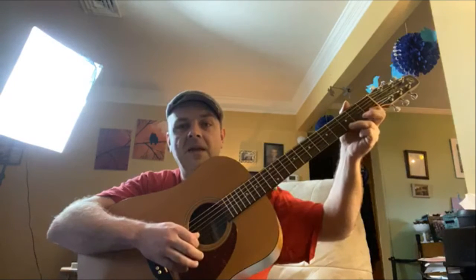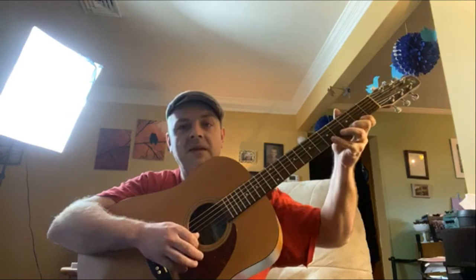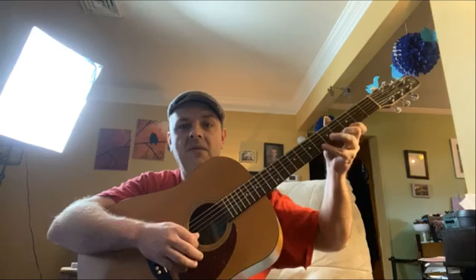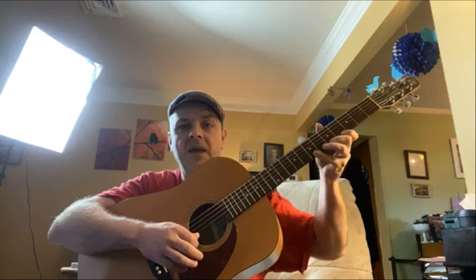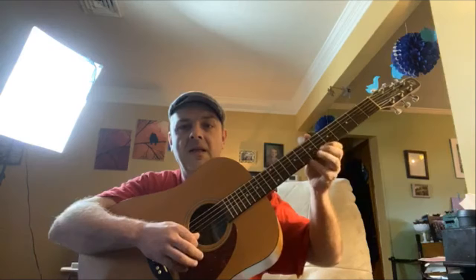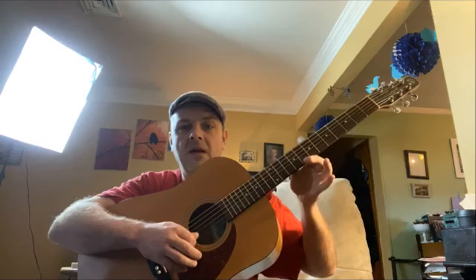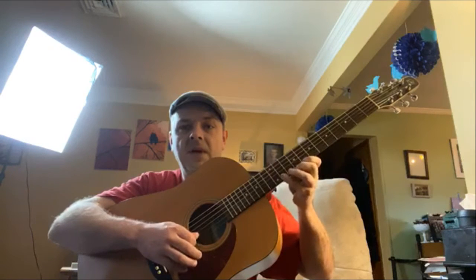So we go index, ring, middle, pinky — then move up a fret and repeat the same pattern: index, ring, middle, pinky. We keep moving up a fret at a time, repeating that same pattern — index, ring, middle, pinky — all the way up through the 8th fret, 9th fret, continuing up the neck.